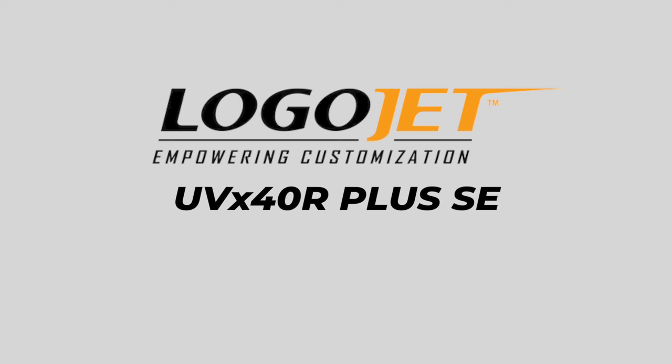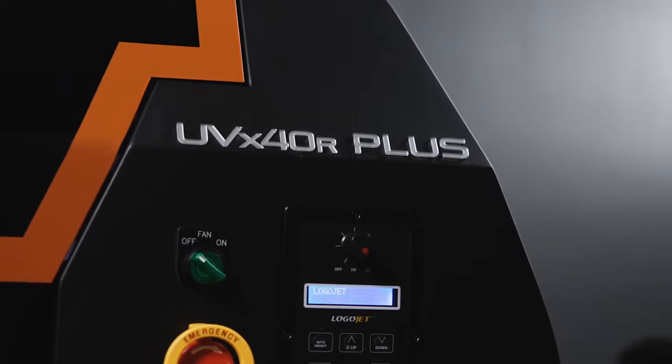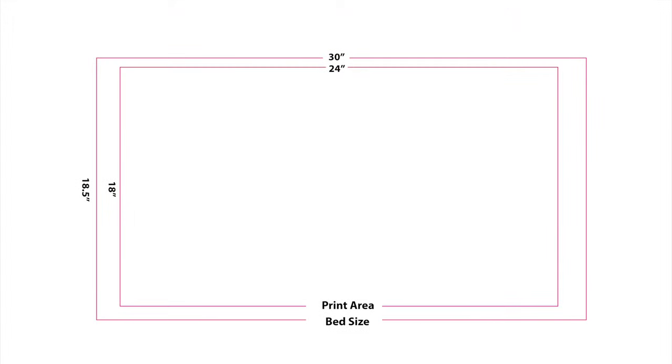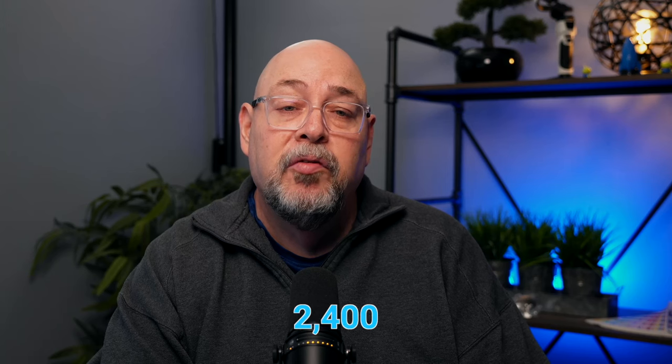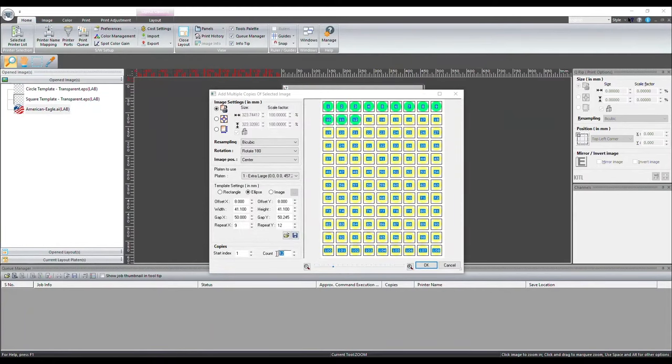Logojet's UVX40R Plus SE can print on almost any item from golf balls and cups to laptops and more, and has expanded capacity for increased efficiency while making product customization a breeze. The UVX40R Plus SE max curable print area is 18 by 24 inches with an actual flatbed size of 18.5 by 30 inches and can print on objects up to five inches thick. The H2 UV ink is offered in two configurations of dual CMYK or CMYK two times white and two times gloss, and comes in 220 milliliter bags. The H2 ink is delivered through four Ricoh print heads at resolutions up to 2400 dpi. Files are prepped via the included Logojet Print Pro RIP software powered by Caldera and sent to the printer via the included USB cable.